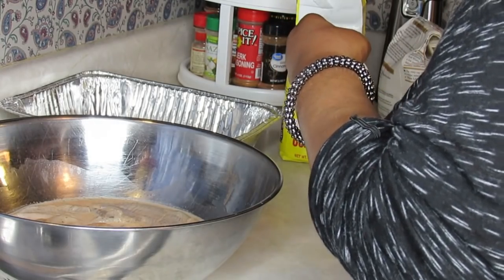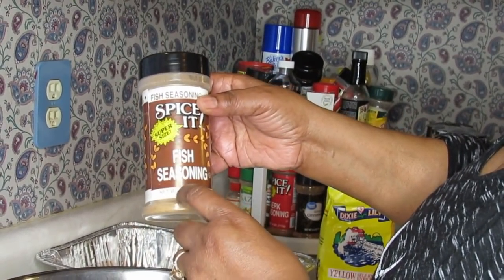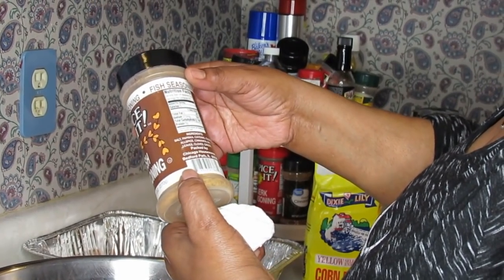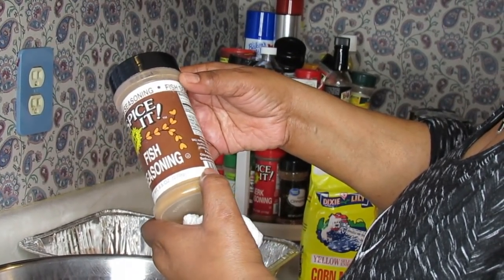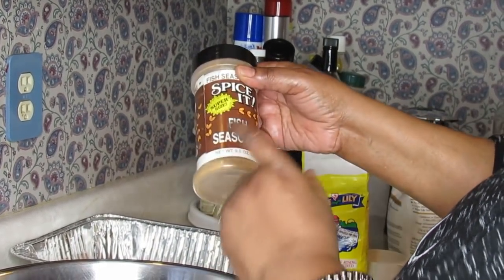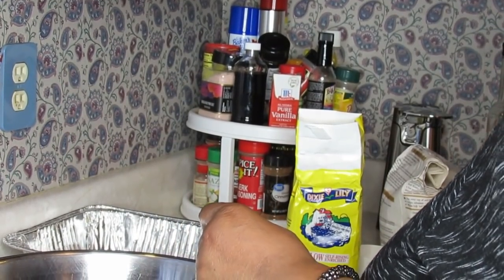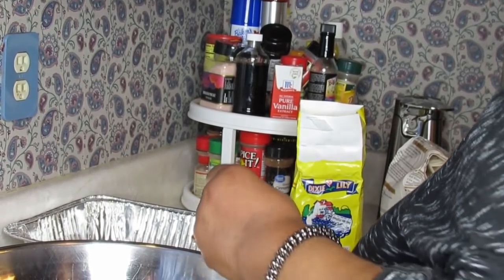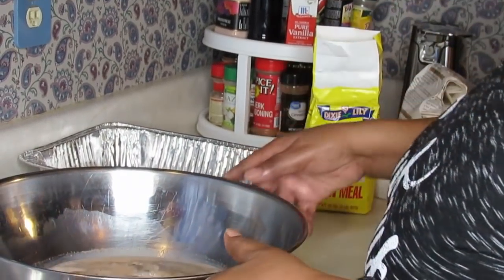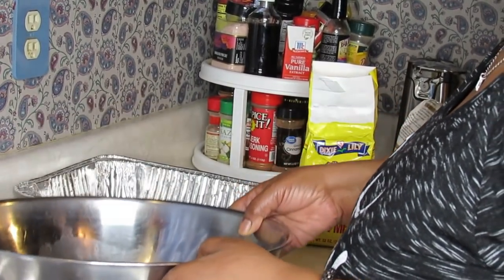I have this fish seasoning that I really like. It's got several herbs and spices that work really well with fish — a little cayenne pepper and a little paprika, but I put extra in it. I also added some black pepper, and over here I have some hot sauce. Whatever hot sauce you use, that's what you use.